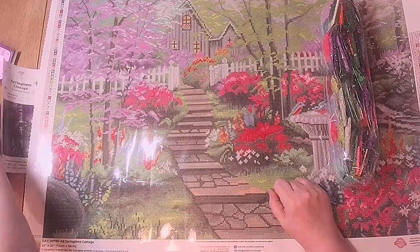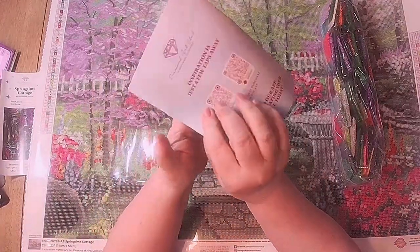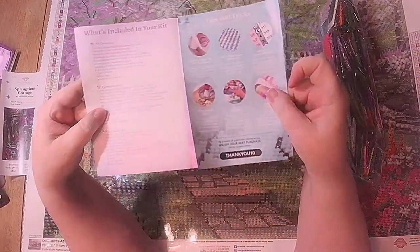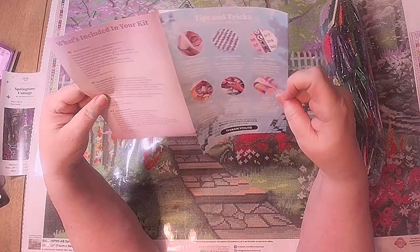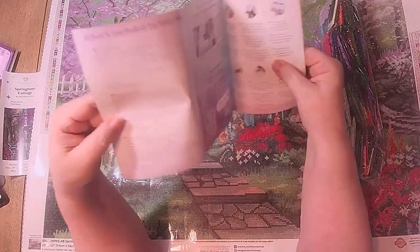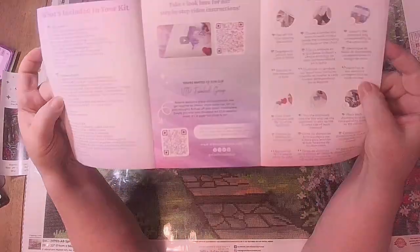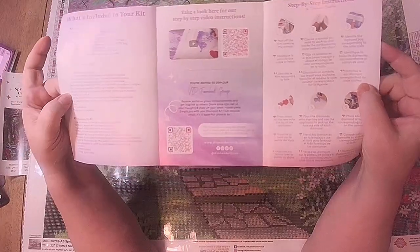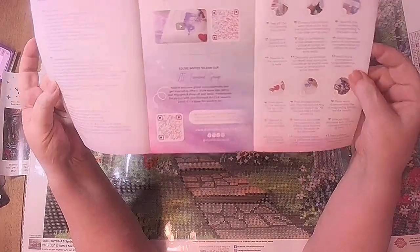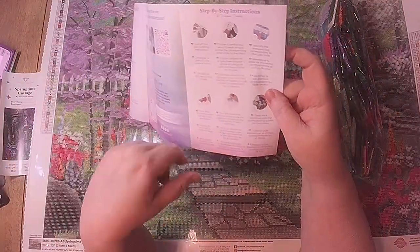The next thing in your package is a thank-you card and instructions on how to use what they give you — some tips and tricks. They have video step-by-step instructions, a VIP Facebook group, and here are the six steps to completing a diamond painting. You have everything you need to begin and finish a painting.